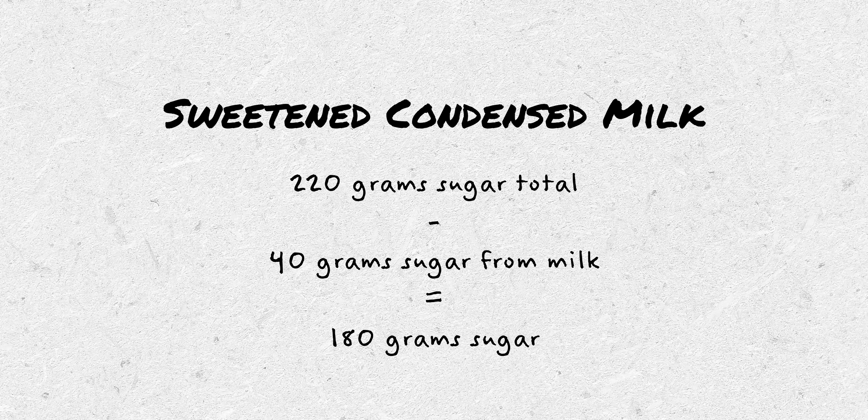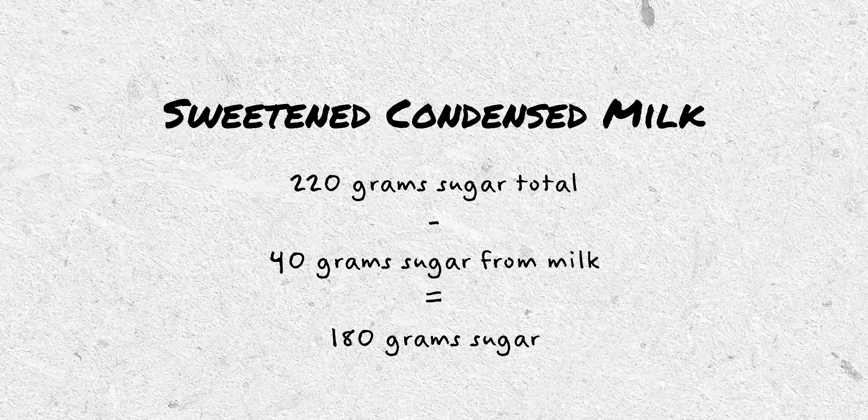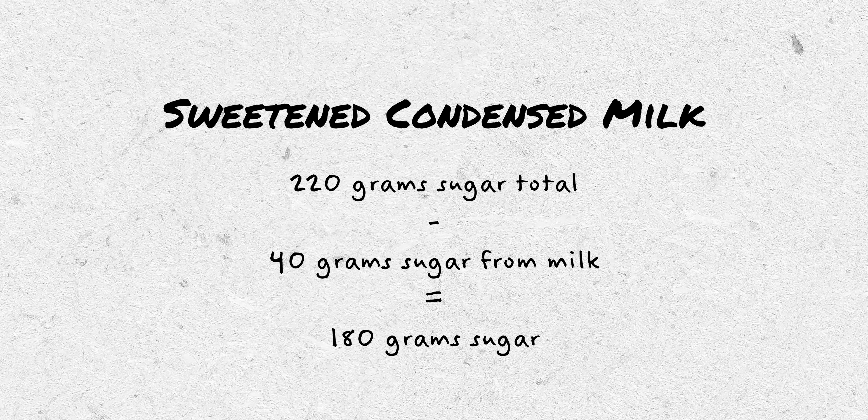I took the total amount of sugar, subtracted the sugar that is naturally in the milk I used, and added the remainder as white granulated sugar, which came out to about 180 grams. As for the taste, it's fine — it's not noticeably different than store-bought. I don't prefer it over store-bought, but if you want to try it out, follow that recipe. It's also a little bit cheaper than just going to the store and buying a can of sweetened condensed milk.